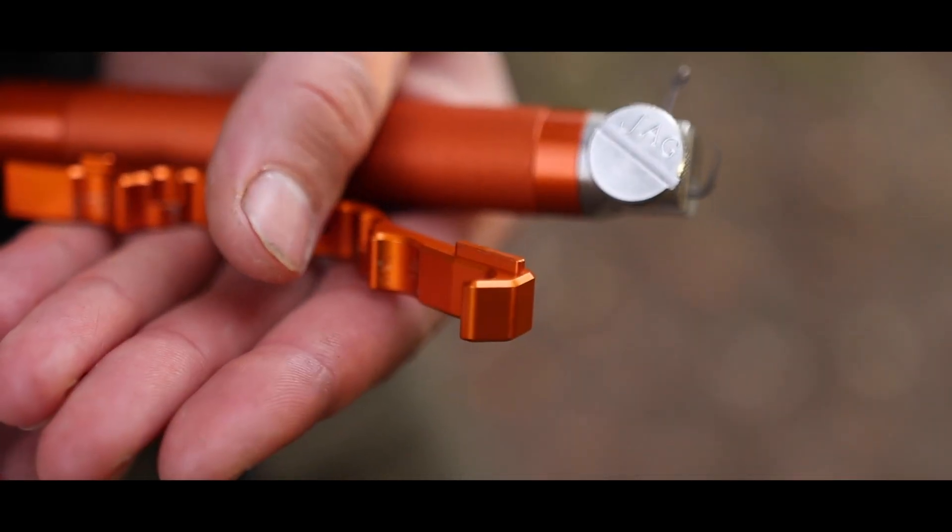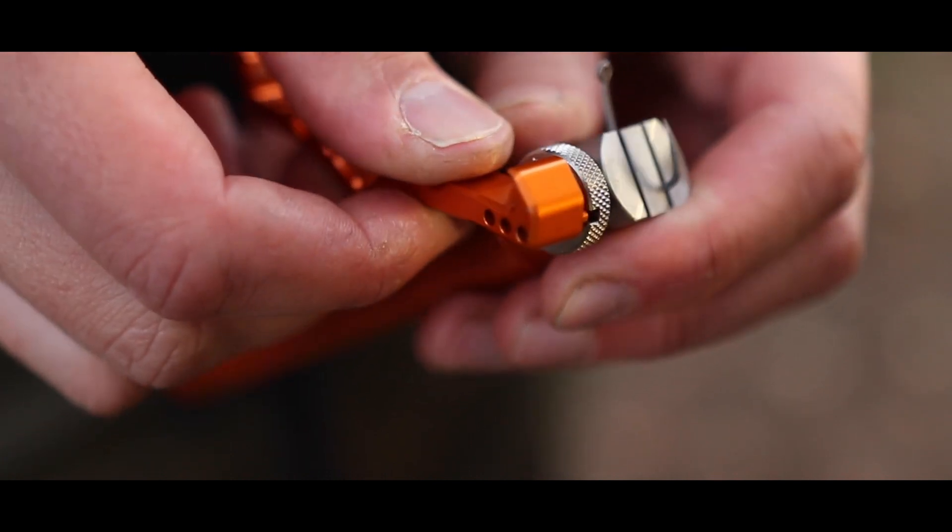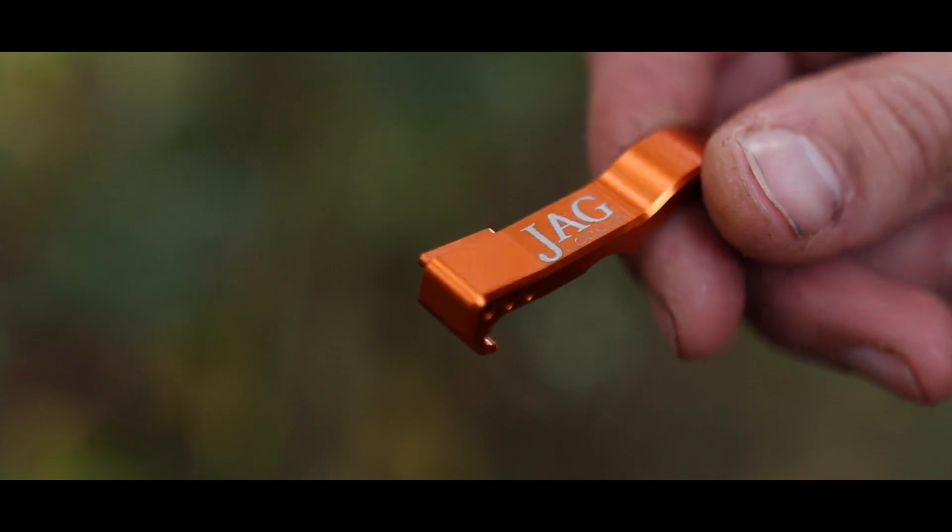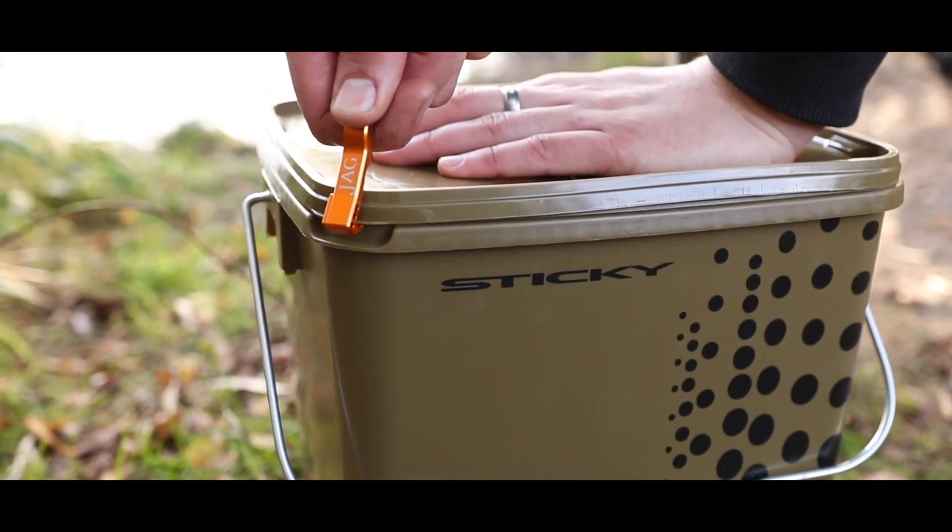And for good measure, it will also pinch tight our hook sharpening vise and our adjustable snag ears. Last but not least, we've added a hook on the end here, making it nice and easy to pop open bait buckets.